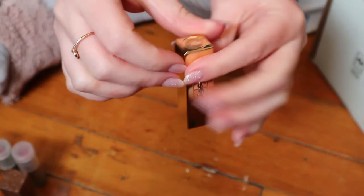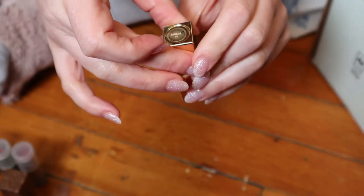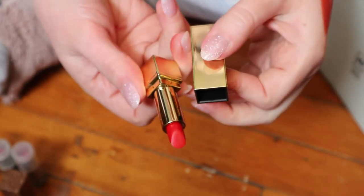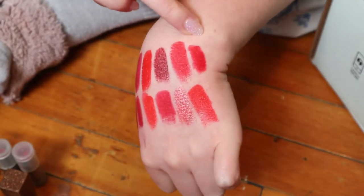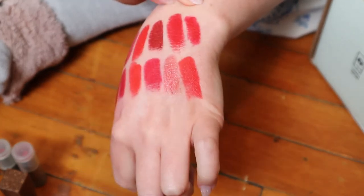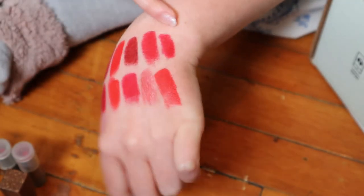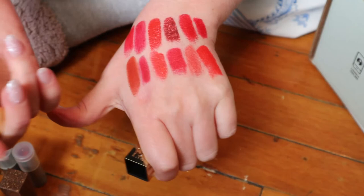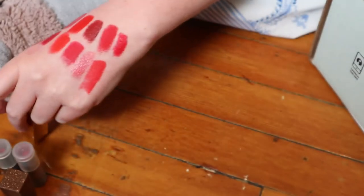This one is from YSL — the Rouge Pure Couture in shade 01. It's a mini or deluxe size. That's so pretty — another blue-toned red. It's not a matte lipstick; it's more creamy, and I really love that one too. They all look so similar to each other!